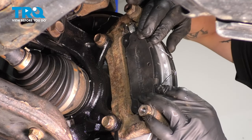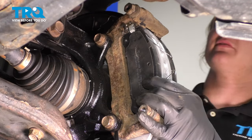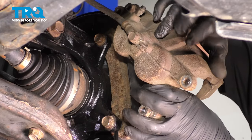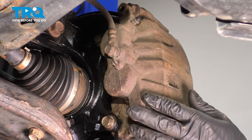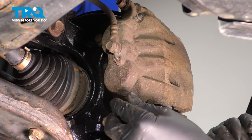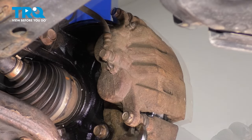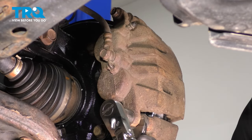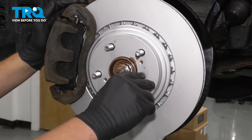This can get a little tricky putting the caliper on — you will have to pinch the pads together. Best thing to do is put it on top so it's squeezing them, and then just rotate the caliper down. Install the caliper pin bolts and torque them to 25 foot-pounds. Remove the lug nut installed on the rotor.